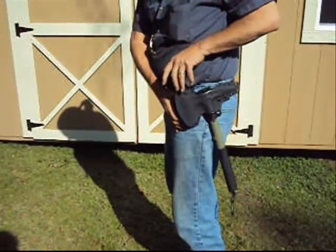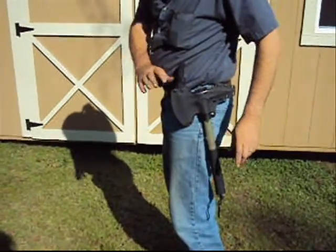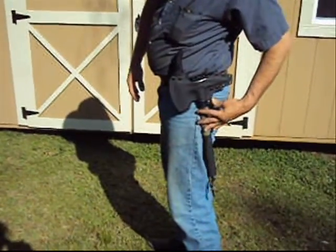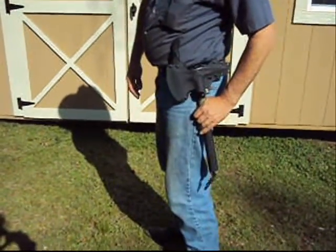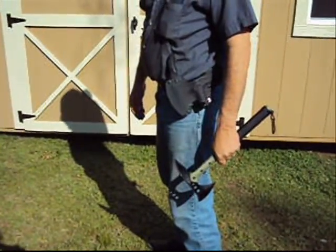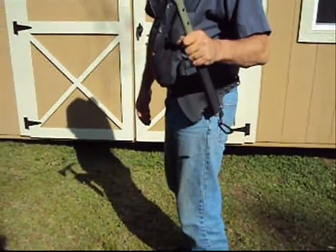It has its little cubby right there. Locks in place — it isn't going nowhere. Now this is the most interesting part: you release, and you want your axe, you're ready to go, Bubba.